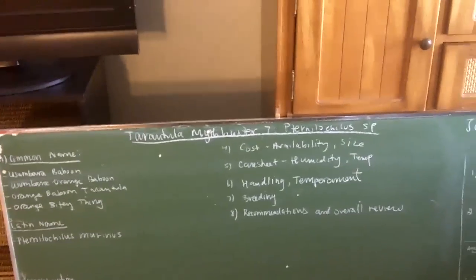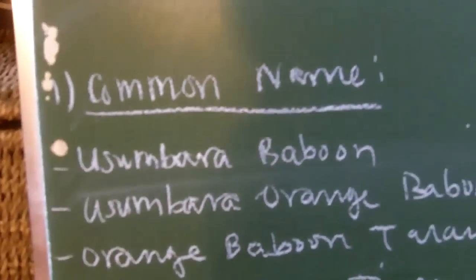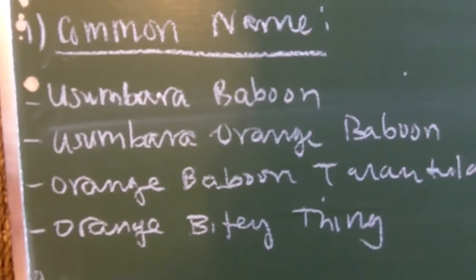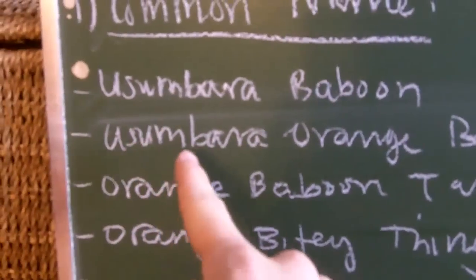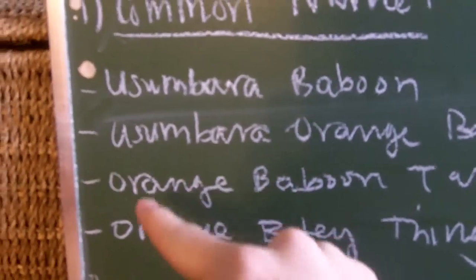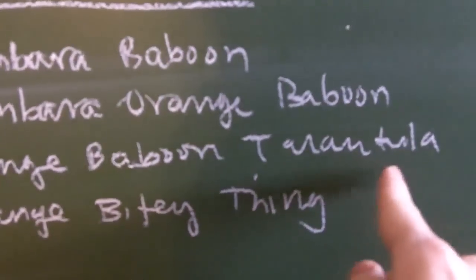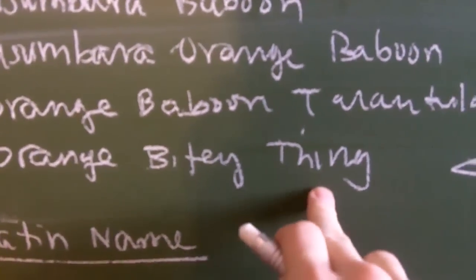So we'll get started with the same procedures as in previous Mythbuster videos. The common name for the OBT — this is why I don't like common names, because it doesn't really accurately describe the spider. But I've seen a lot of pet stores label them as the Usambara baboon, because it's a species that does come from Usambara in Africa. Sometimes they call it the Usambara orange baboon, some people call it the orange baboon tarantula, nicknamed the OBT. And also with good reason, OBT — because it's an orange bitey thing — because it's a very aggressive specimen.